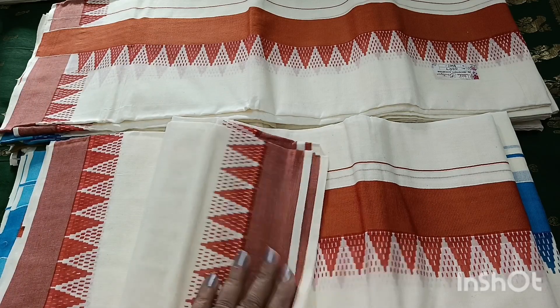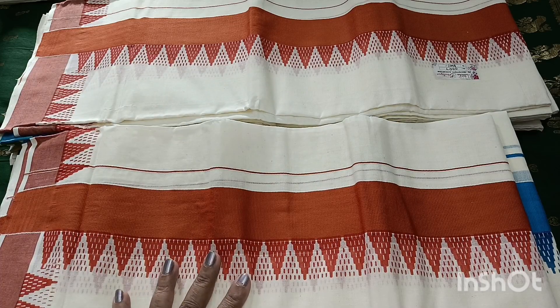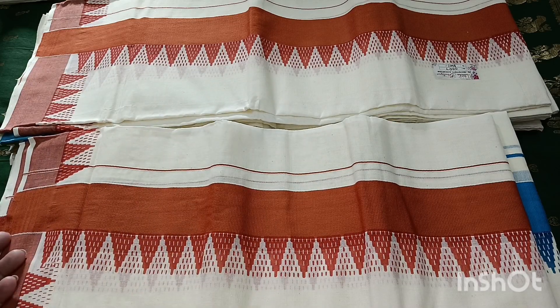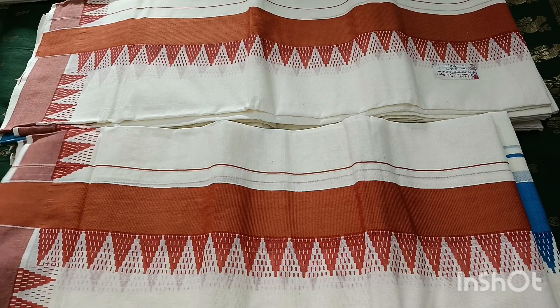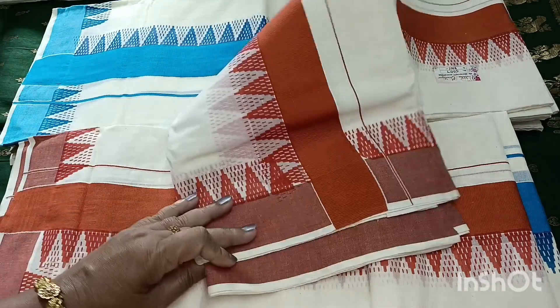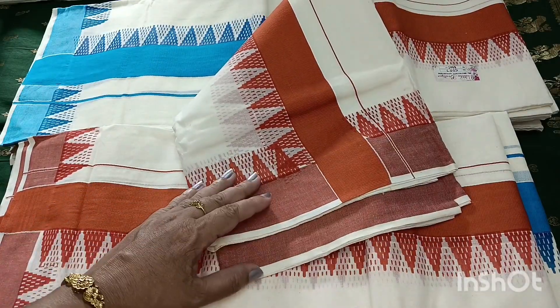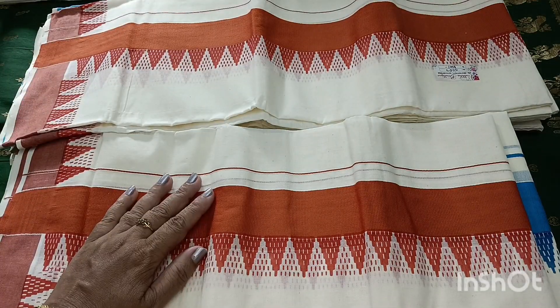We will use a plain blouse. We can also use a printed blouse — we will select the printed blouse. We will prefer it as a printed blouse, or we can use a plain blouse.